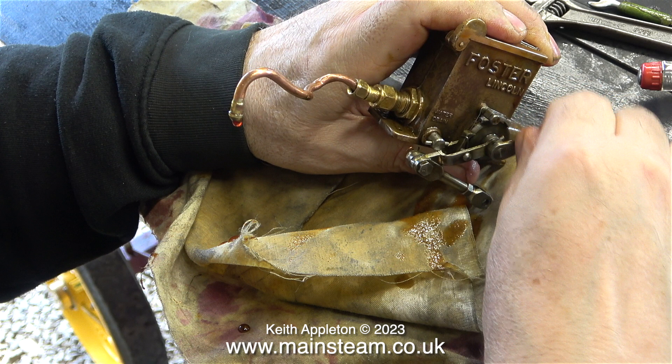Hopefully it should be okay now. All I need to do is put everything back together, including the new cylinder cover, and then run the traction engine and see how many gallons of oil it's going to consume this time.